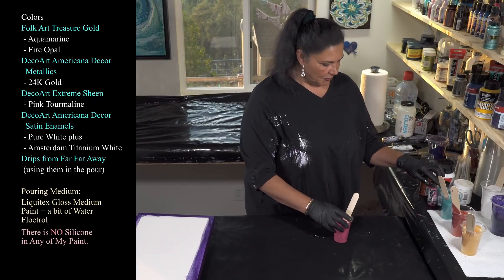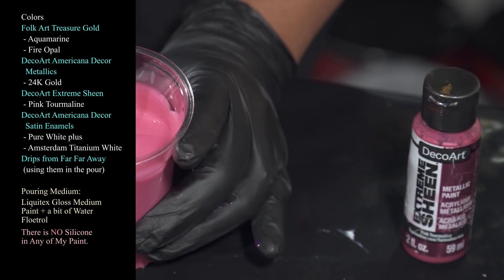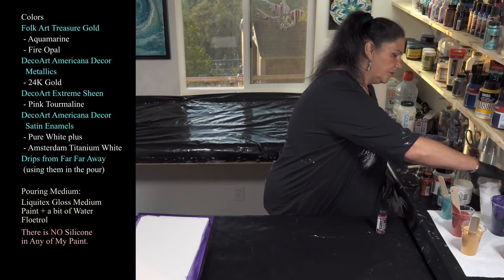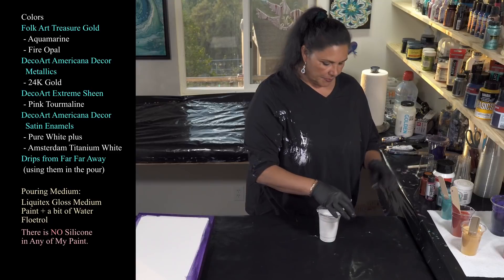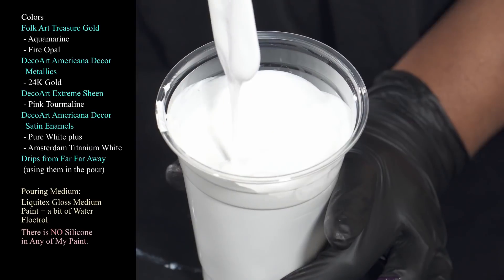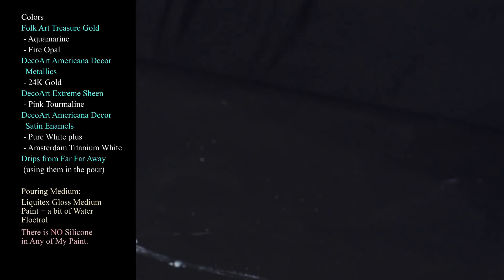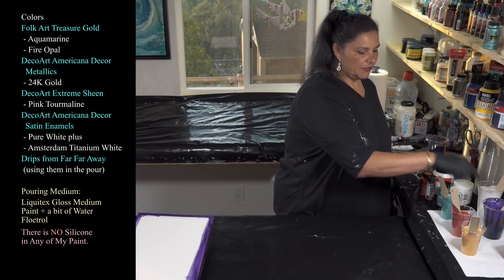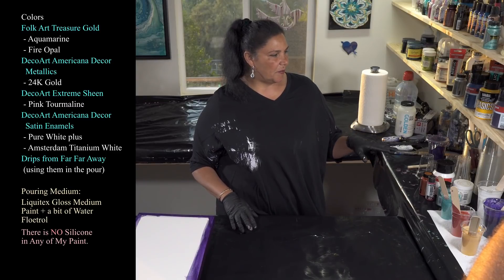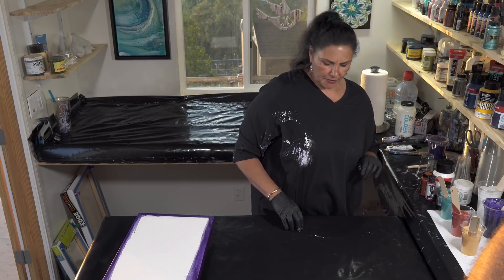Then we have our Pink Tourmaline, which is also leftover from Tourmaline Opals - so pretty. And I have some DecoArt Americana Decor Satin Enamels in Pure White mixed with some Amsterdam Titanium White. And this is actually my drips from Galaxy Far Far Away - that's Anthraquinone Blue and some Antique Copper and I think Dioxazine Purple also.